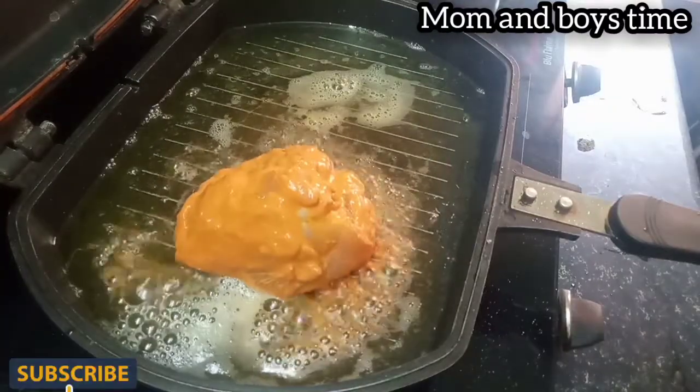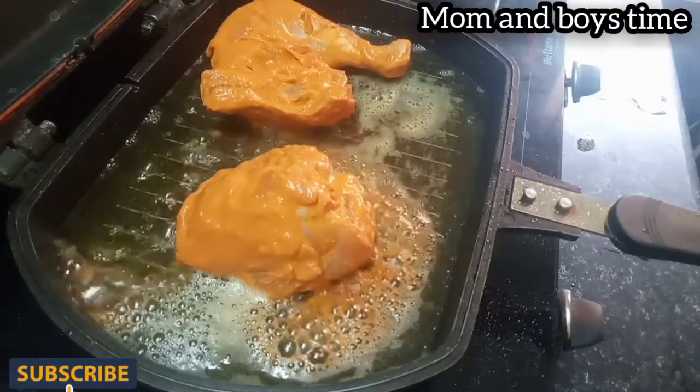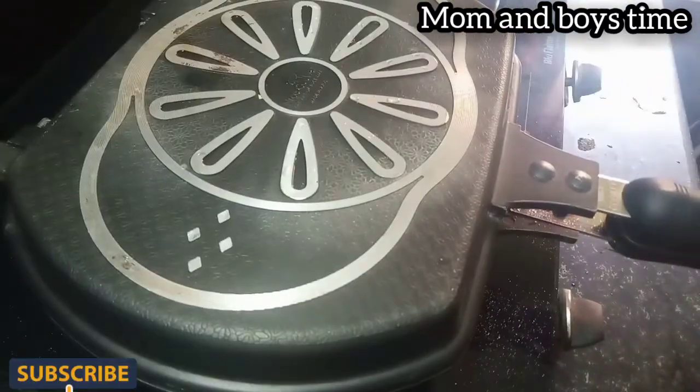Put your chicken in the middle of the bowl. Once you add 8 tablespoons of butter, you can add chicken in the middle of the bowl. Now add the chicken in the middle of the bowl and add it to the fried pan. While you add chicken in the middle of the bowl, it will be soft.